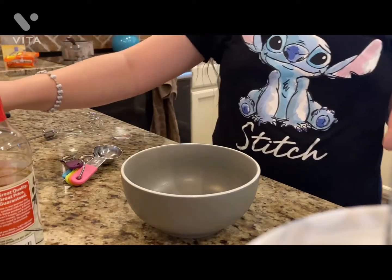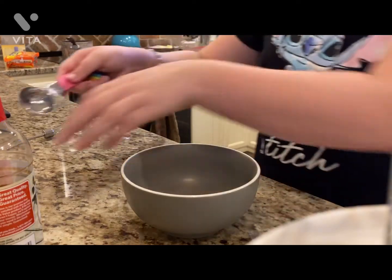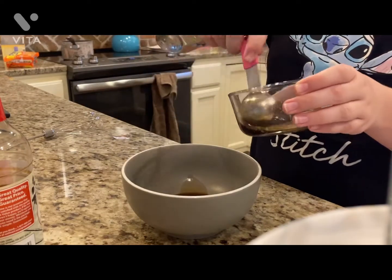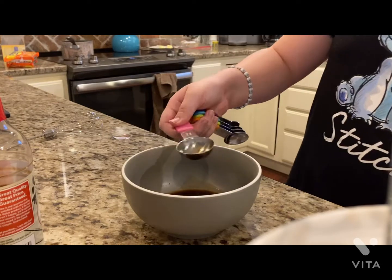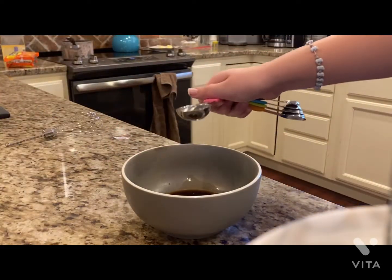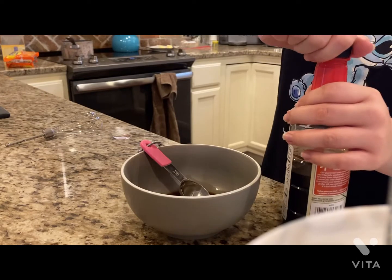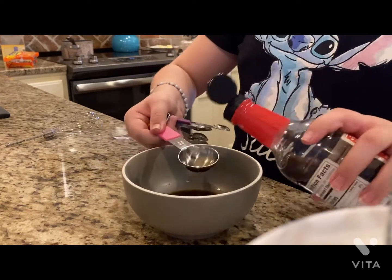Like some ginger. What we're going to be doing is we need two tablespoons of the teriyaki sauce — there's one, there's two. And we also need three tablespoons of the soy sauce. Let me get that open — doesn't want to open — oh my goodness, got it. All right, three of this.